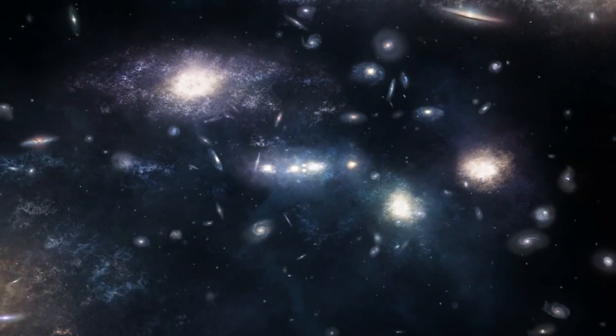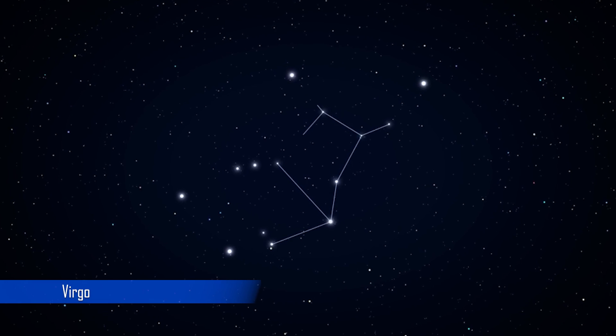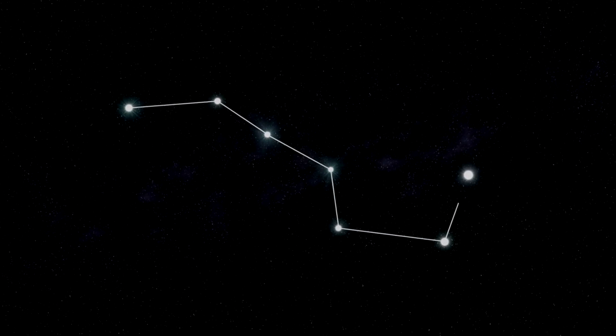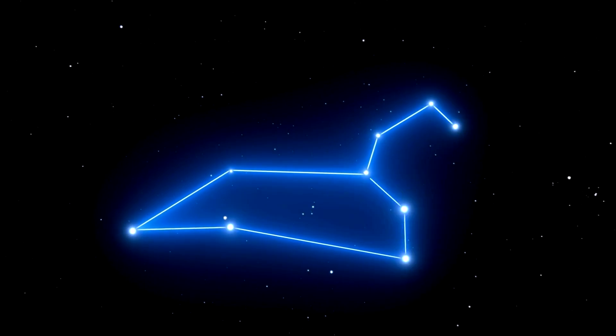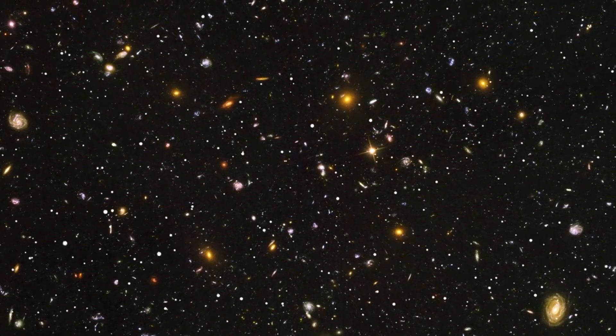We are finally entering spring, and for dedicated astrophotographers like myself, this only means one thing: galaxy season. During galaxy season, we have some constellations that are high up in the night sky at midnight that actually point away from our very own Milky Way, and that allows us to see distant galaxies that are often millions of light years away. So I'm going to use this new ASI 585MC Pro camera to try and capture some of these distant galaxies in the night sky.